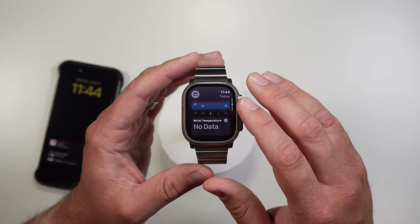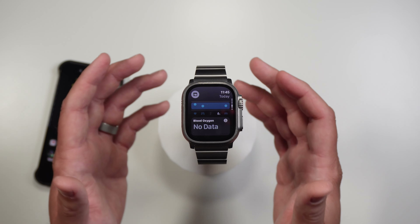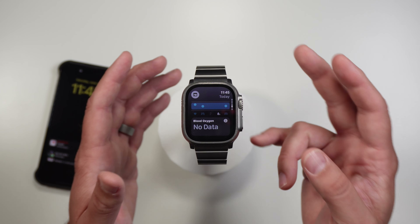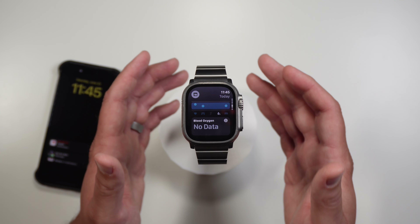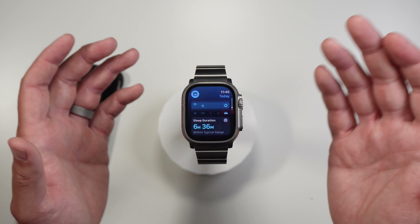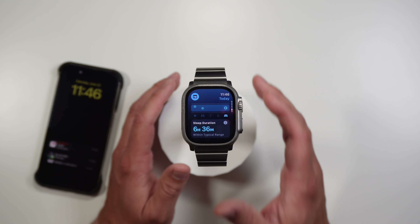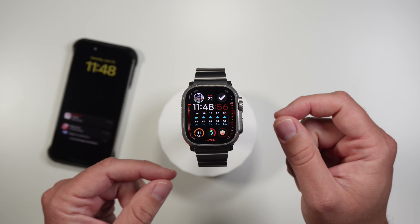The way wrist temperature works is it knows when you're about to wake up with sleep mode, but with auto sleep it doesn't have any indicator of when you might wake up, so it doesn't know when to take that temperature. Apple could fix this since there are different sleep stages and it can tell if you're starting to wake up, but as of right now Apple has decided not to get wrist temperature with automatic sleep tracking. I'm also not getting blood oxygen information, even though this watch can do it. For the last two nights the watch has not been tracking blood oxygen while I sleep.